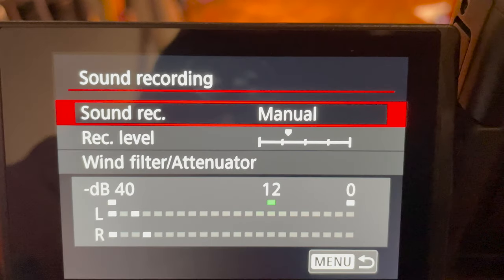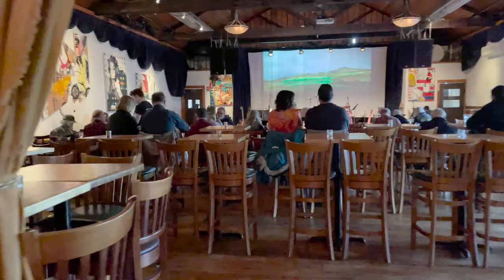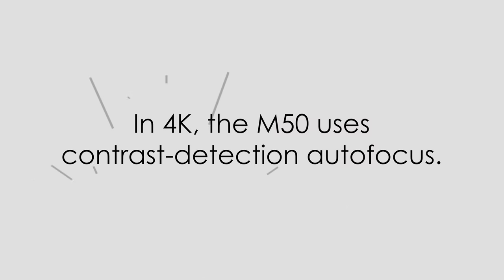There was no operator for the M50 — I was just at the R6. On the M50, I framed wide and manually focused where the lead singer would be standing most of the time. I used manual focus because in 4K the M50's autofocus is mostly unreliable — it uses the less accurate contrast detect autofocus rather than the more accurate dual pixel autofocus. This is a sacrifice Canon made to keep the price low at around $600.